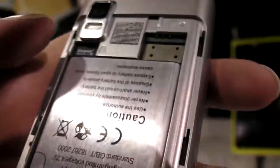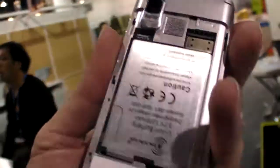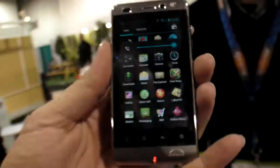And here we can see a SIM for TDS-CMA, with the battery, front camera, and SD card. Nice. Thank you, Jesse.